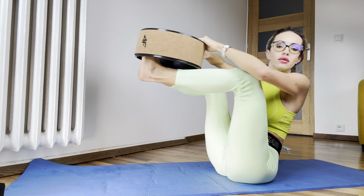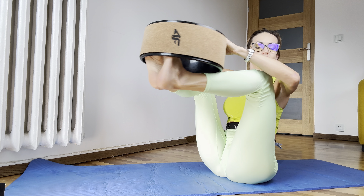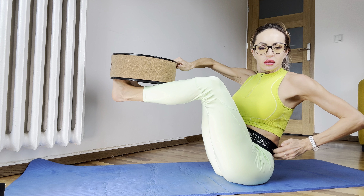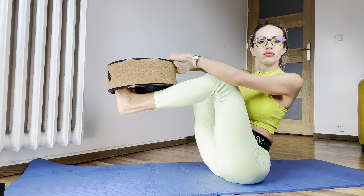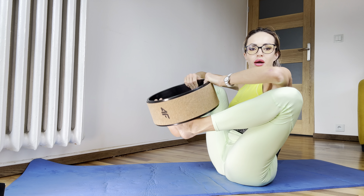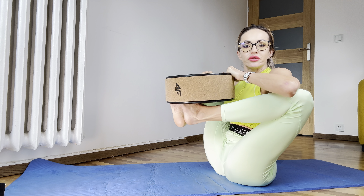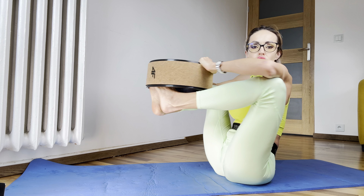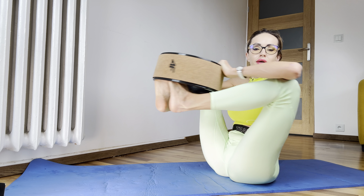You can turn to the left, then right. And after, make your legs like namaste a little bit, together with these wheels. Also turn to the right and left.